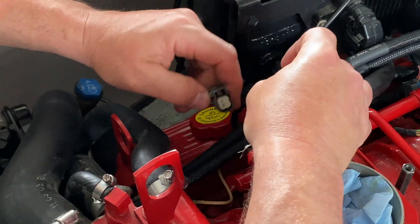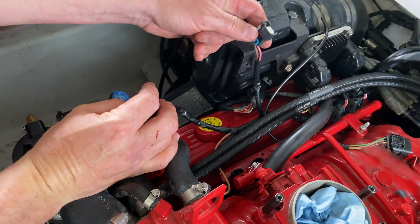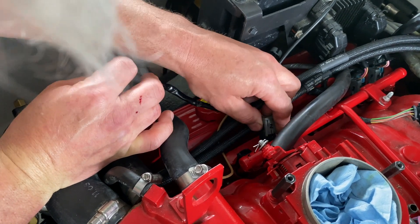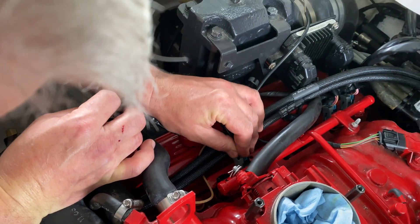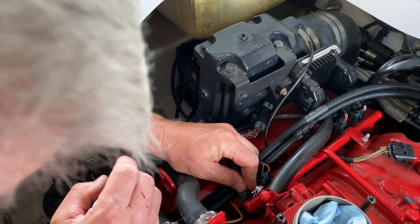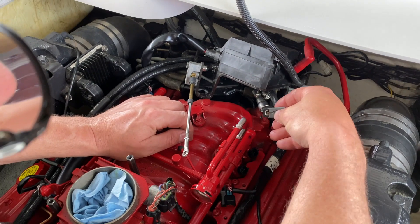They can get a bit confusing, but as you can see, there's one farther back than the other — that's the one that goes back here. Plug it in, and do the same on the port side.